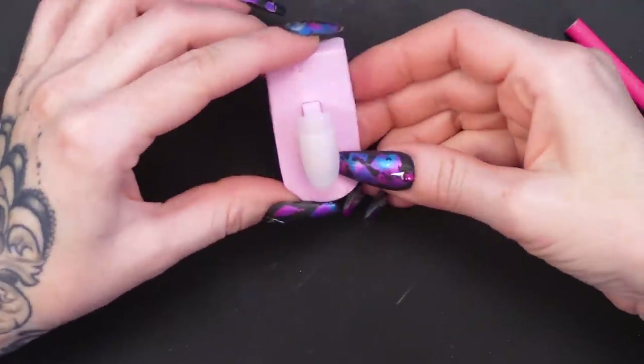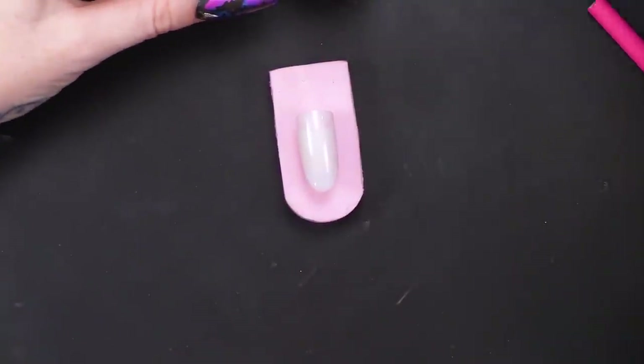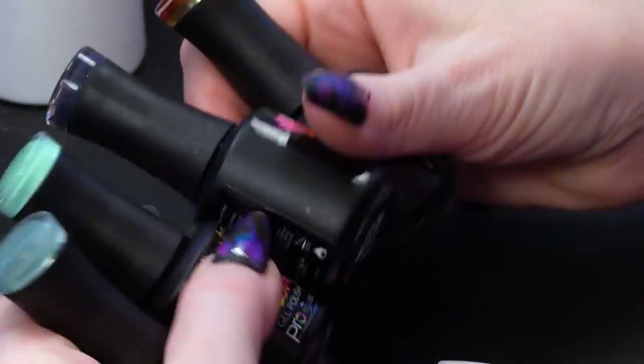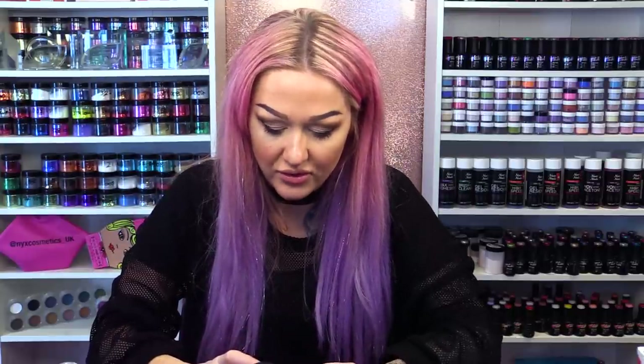So we've got a tip — we're gonna work on a tip today. I've got four colours. I've got three sort of normal, what we call flat gel polish colours, so these are all from the normal colour range.